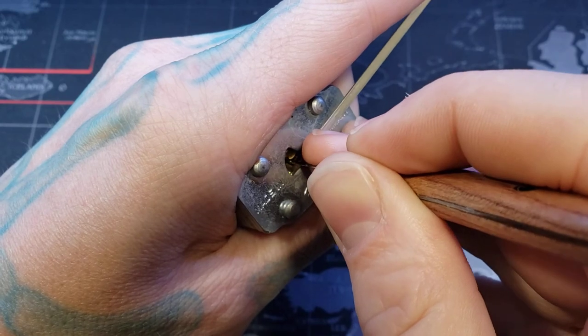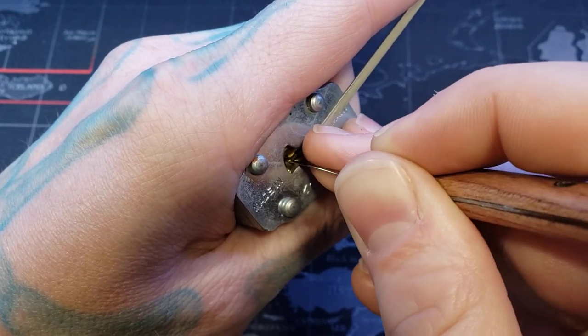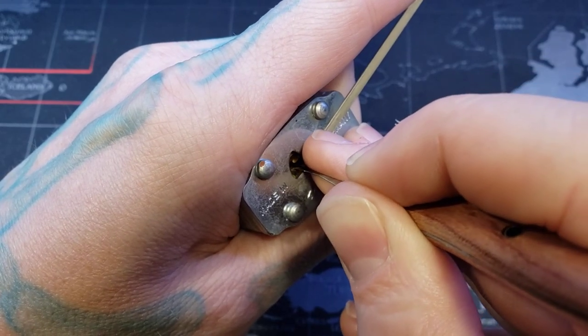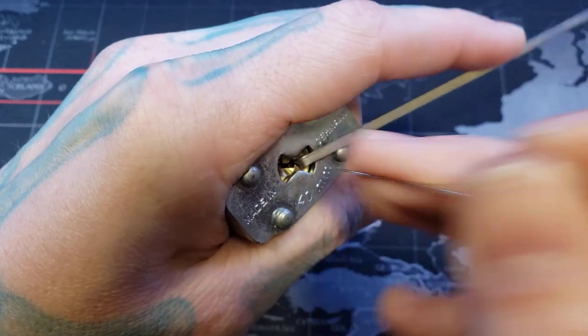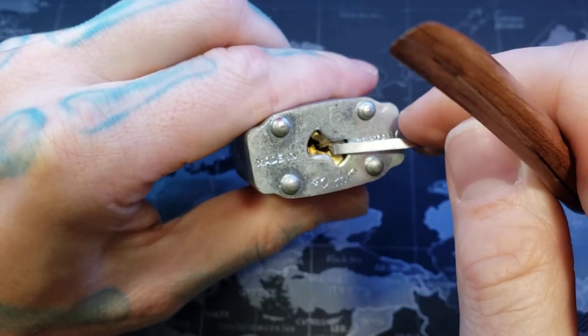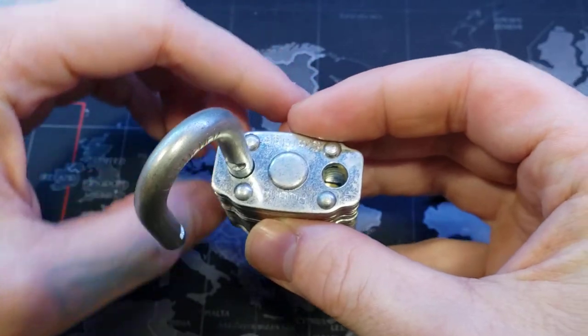There we go. There we go. One. And open. See what does record turn? Spring tension puts it back. And we have an open.